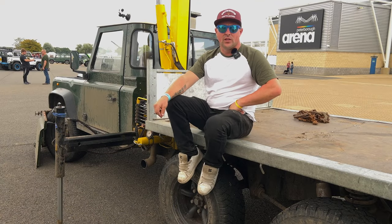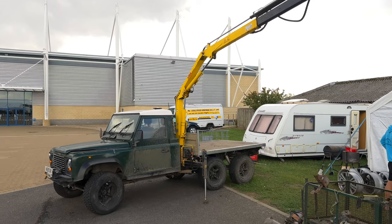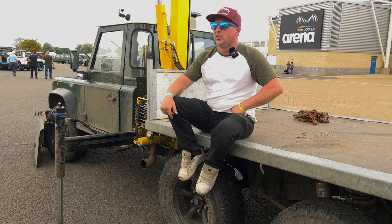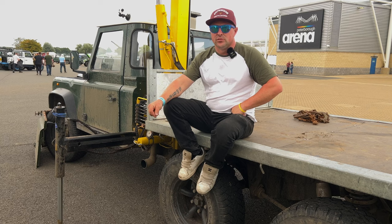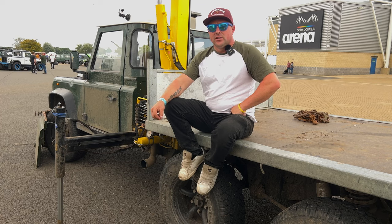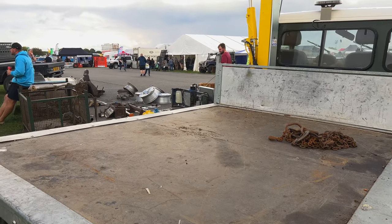It's a Land Rover Defender. I put a hiab on it which goes out to 7 metres. I use it for delivering firewood, agriculture and construction use as well around the farm. I built it about three years ago. It wasn't amazingly tricky — it runs off the transfer box PTO pump. It lifts about 1200 kilos right in, and at 7 metres it lifts 350 kilos right out.